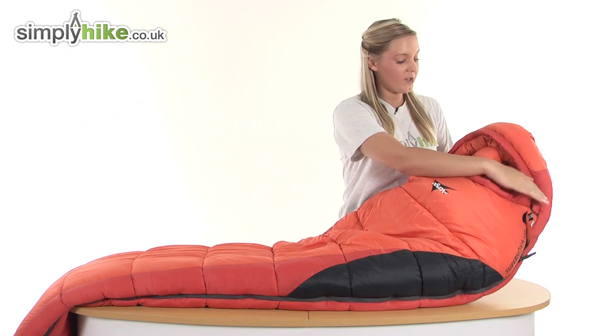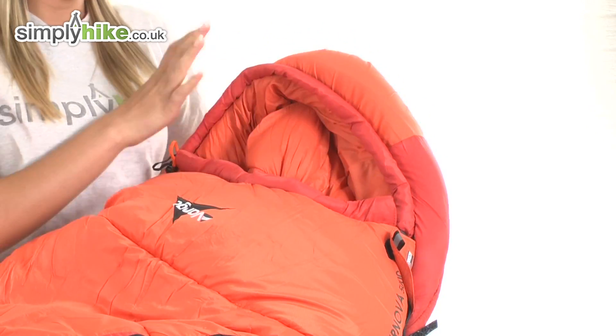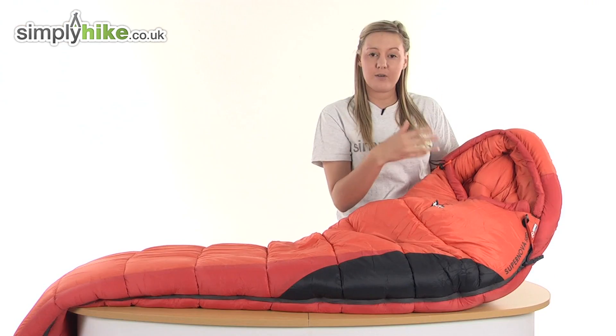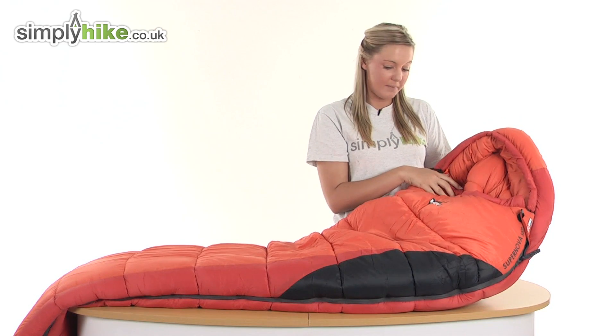Looking at the top, there's a really nice sized hood which has lovely insulation on the inside, so it's going to keep your head area extremely warm. There's a toggle which allows you to adjust your hood area and tighten it around your face, which will stop any of the elements from entering up inside.